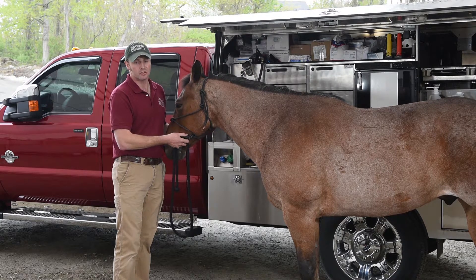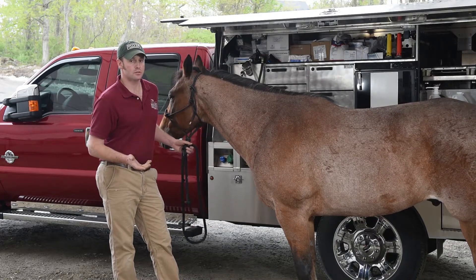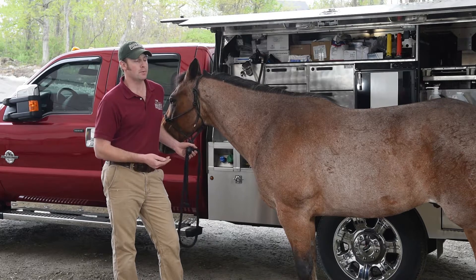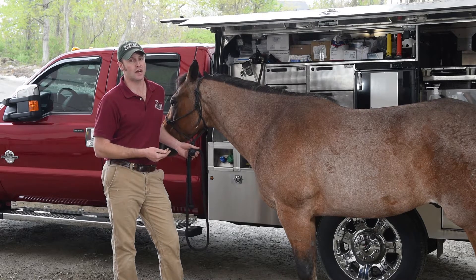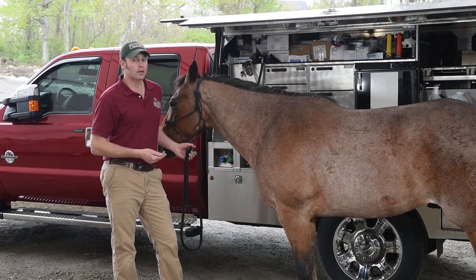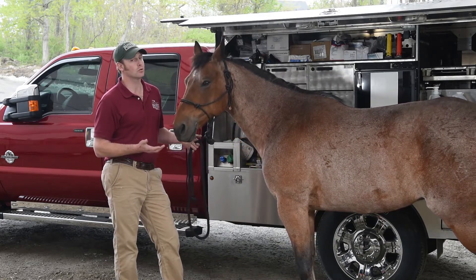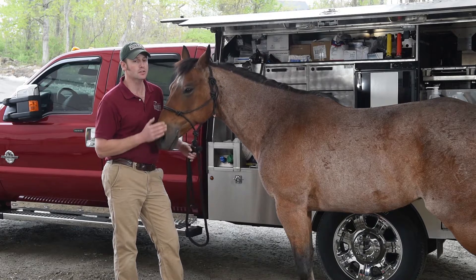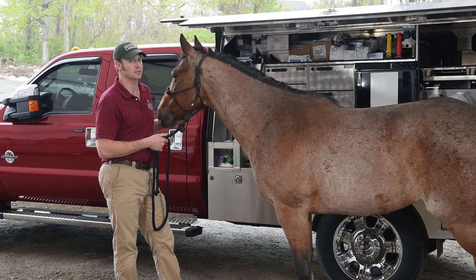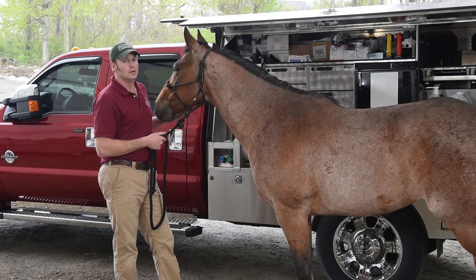Normal heart rate on them is anywhere from 36 to 42. Normal respiratory rate is anywhere from 12 to 16. Normal temp is anywhere from 99.5 to 101.5. That being said, I've got a lot of horses that run down in the 98 range and that's normal for them. So if your horse runs colder and is sitting at 101.1, I might look at that with a little more skepticism that everything is normal.